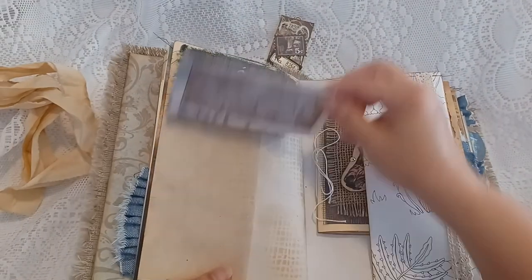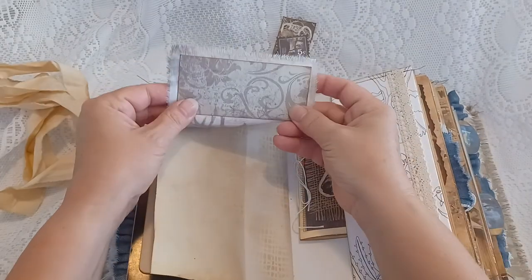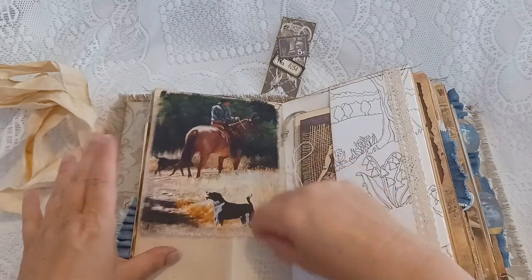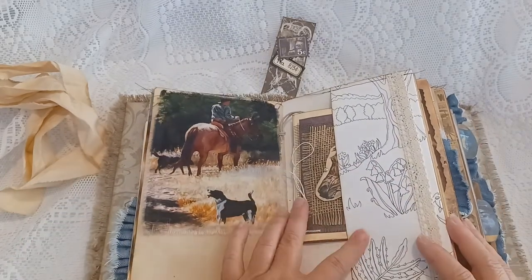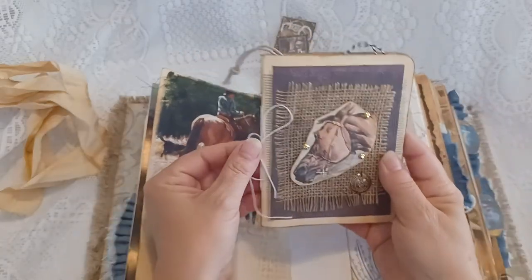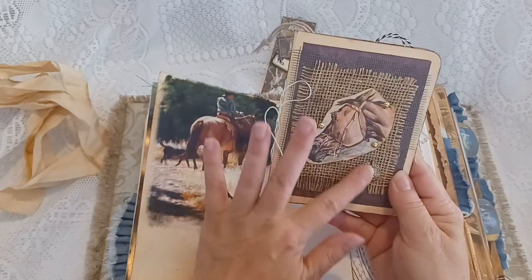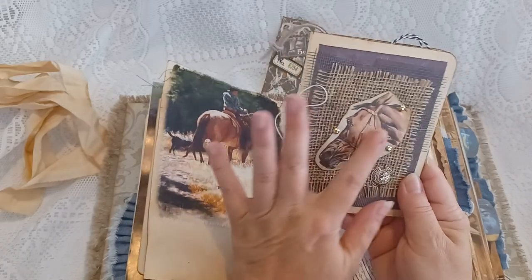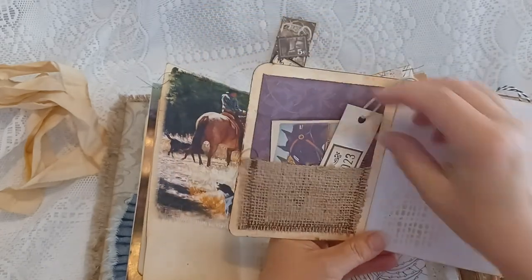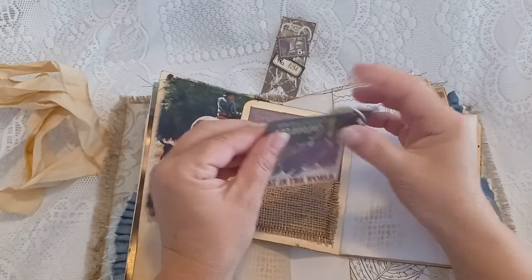This is a fabric flip-over with some coffee-dyed card stock. I adhered some card stock on the bottom to give it some weight so it would lay flat. There's a side pocket here, and this is a mini journal notebook that I layered with embellishments and an image — everything edge inked — with a little burlap pocket inside holding a journal card and a tag.